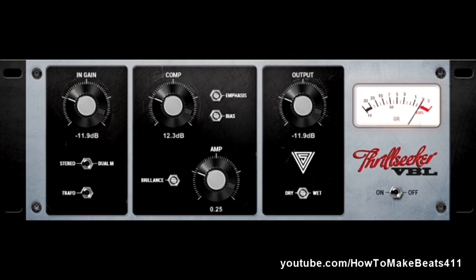The Thrill Seeker VBL. What is this? This is an emulation of a vintage broadcast limiter from the 1950s. Basically it's a limiter compressor for voiceover, so it would probably be pretty good on any vocals. And if you do a podcast, this is something you could just slap on and it'll sound like gold. I did not get a chance to use this in the session because there were no vocals — it was an instrumental.